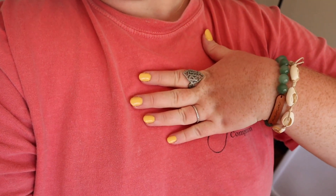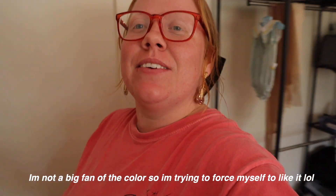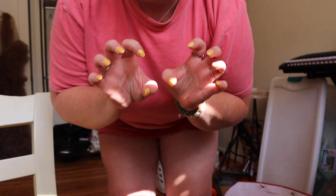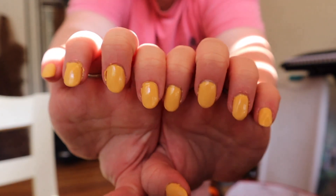My nails are done! They're a little bit more yellow than I was anticipating, but I don't hate it. It's giving pink lemonade vibes today. I could have done a better job painting, but it is what it is — I do like them. I'll keep you updated when, or if, I change the color.